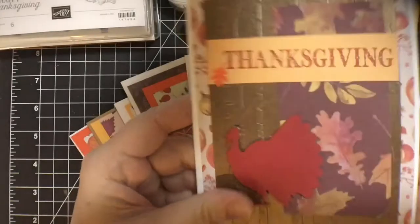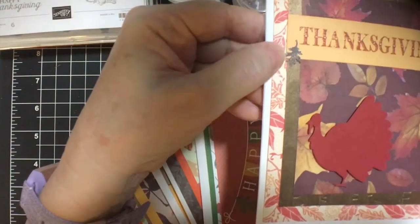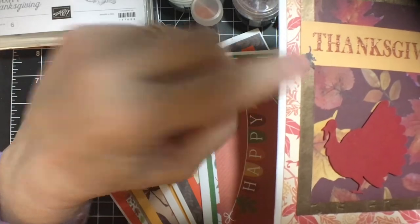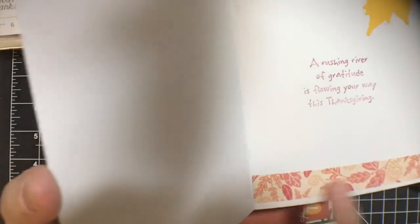I went ahead and put the little leaf there — and there's a little leaf. I used some pattern paper to cut it out, and a little strip here.